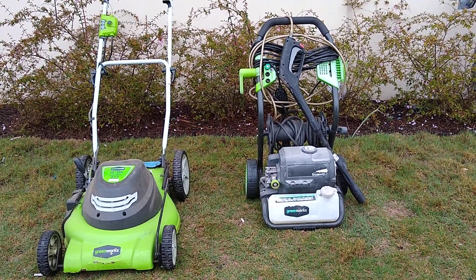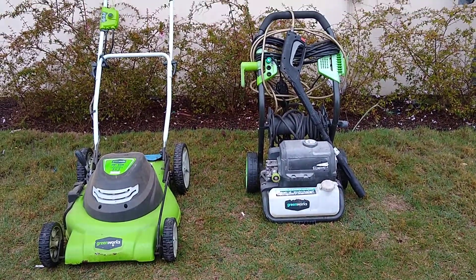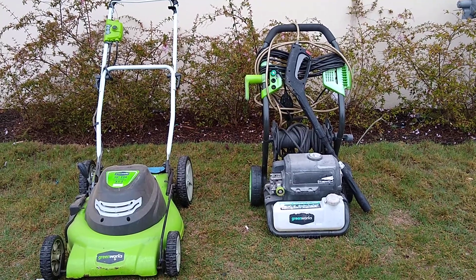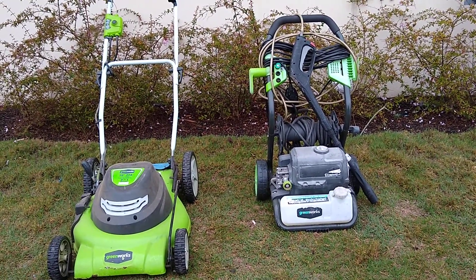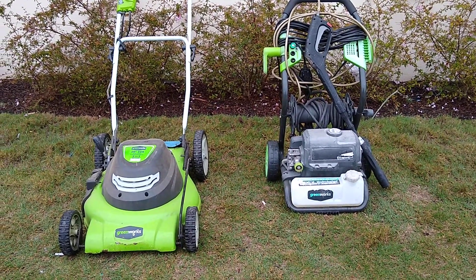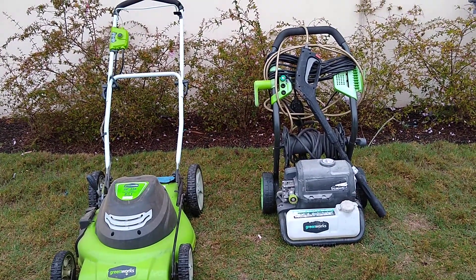Good morning, happy Saturday everybody. Today we have a garden special — I got an electric lawnmower, and a lot of people love these. This one on the left does not come with a bag. It's just the lawnmower with mulching. You can flip up the side to spit it out to the side, or you can get a bag and mulch into the bag.